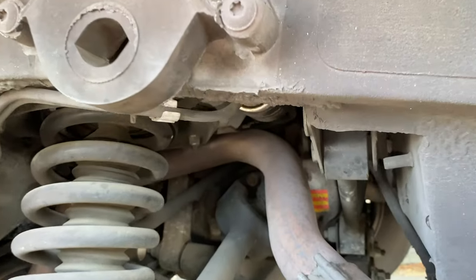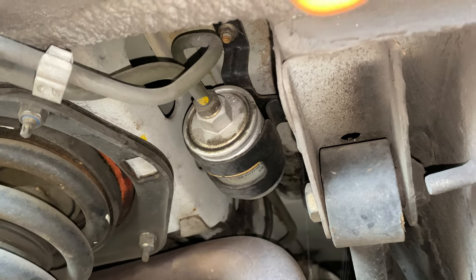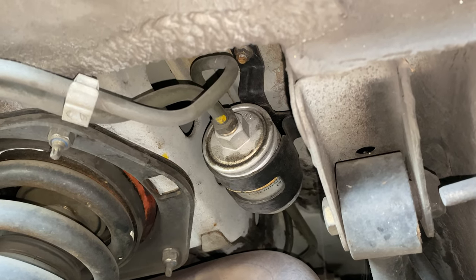Over time debris could clog up the fuel filter, causing the fuel pump to work harder and lead to a breakdown. To prevent that from happening, replace the fuel filter every 2 years or 30,000 miles, whichever comes first.